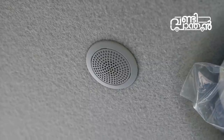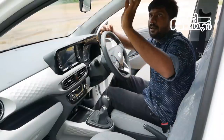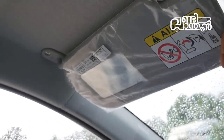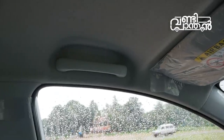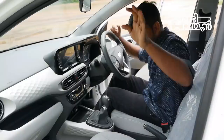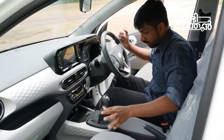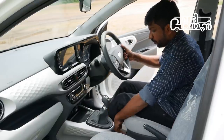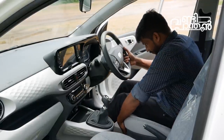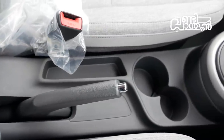It has a Bluetooth mic. It has a manual dimming. It has auto dimming. This is a passenger chair. It has a vanity mirror. It has a light. It has a spring loader. This is a passenger chair. This is a storage space.